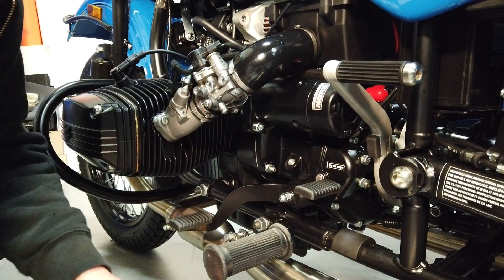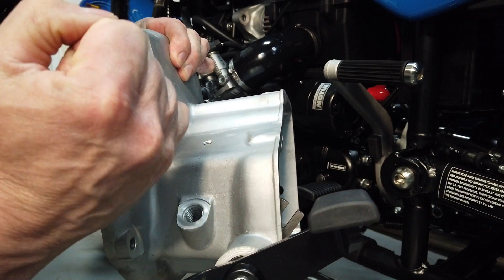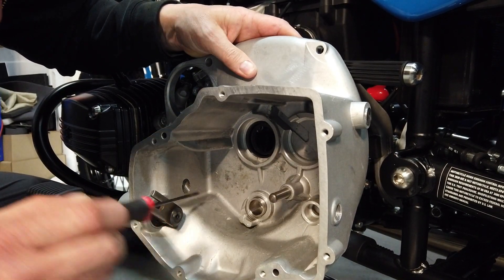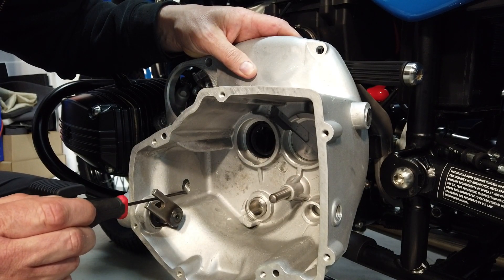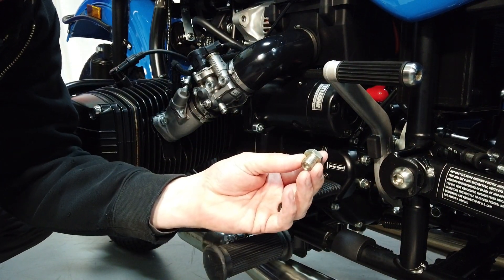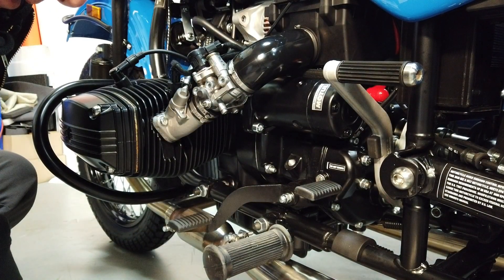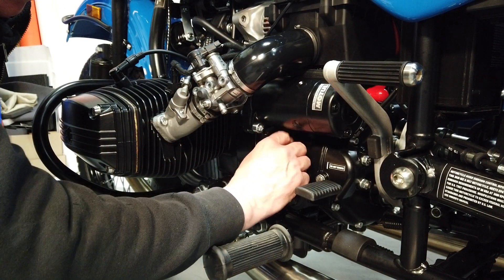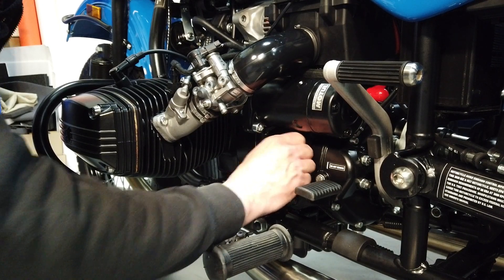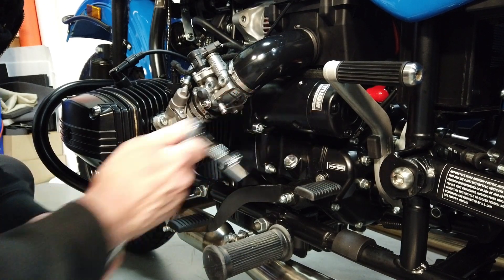If you have an older model without the dipstick, this threaded hole right here — you look down there with a flashlight and you're going to want to see the fluid right up to the bottom of these threads right here. I will mention though, if you have this old style drain plug, this new one is available from your dealer and it will fit the older models. Thread this back in and snug it back up once you've determined that it's at the proper level. Like that.